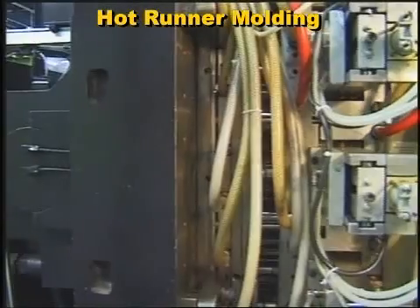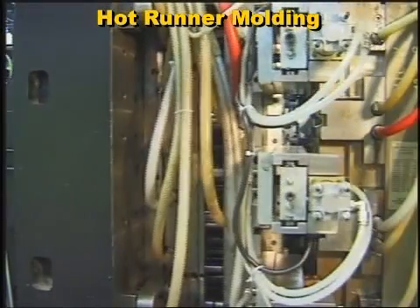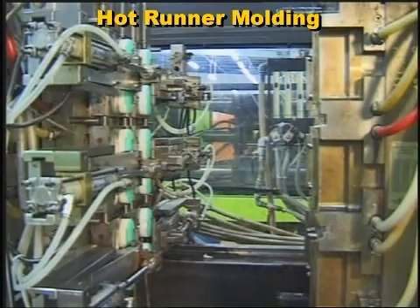In some cases, molds are built as a hot-to-cold combination, with a hot runner feeding a small cold runner system.